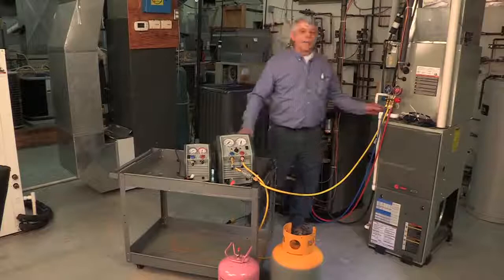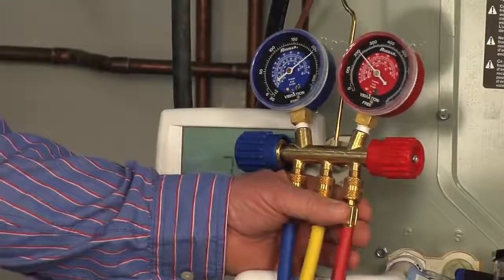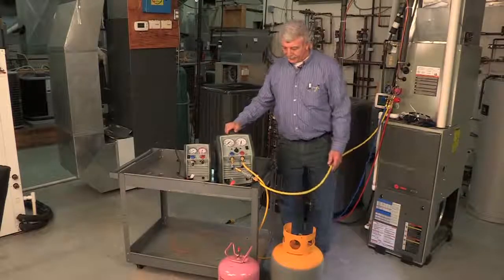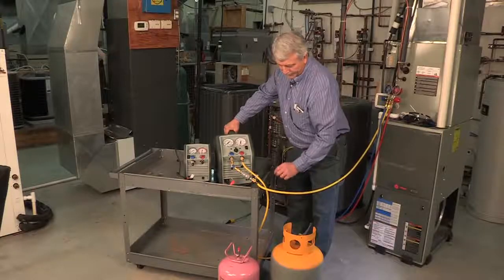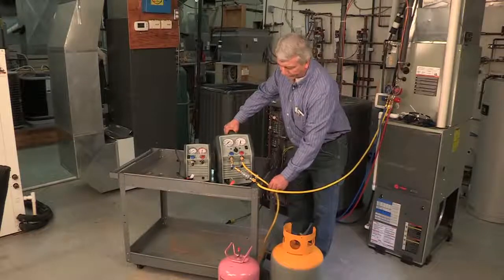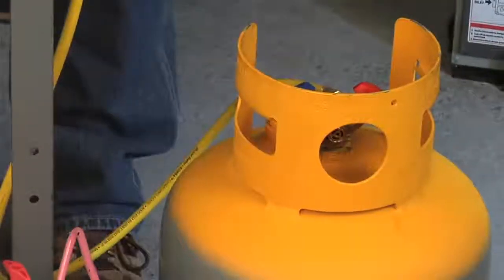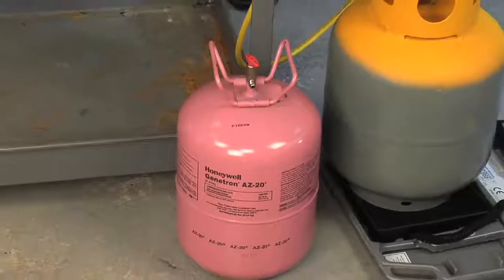I've connected the manifold to the system with the blue low-side and red high-side hoses. I've also connected the yellow hose to the RG6 recovery machine. We've installed a liquid line filter dryer in series with that circuit and connected to the recovery machine coming out of the RG6. I also have a tank of R410A so once we're done we can fill the system back up.